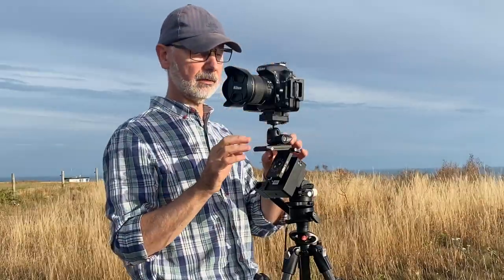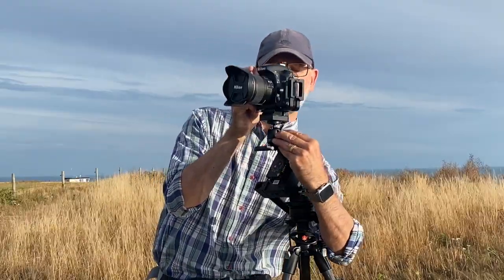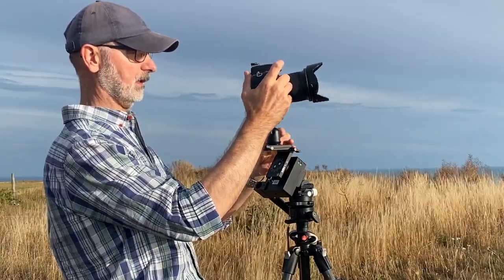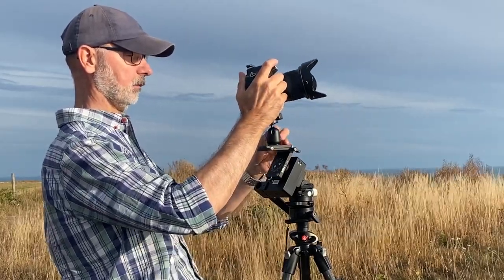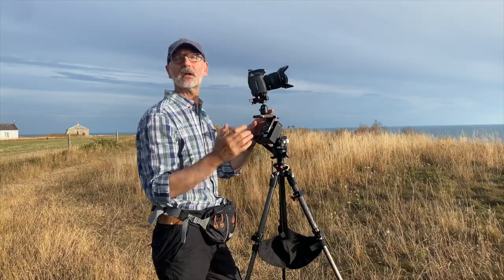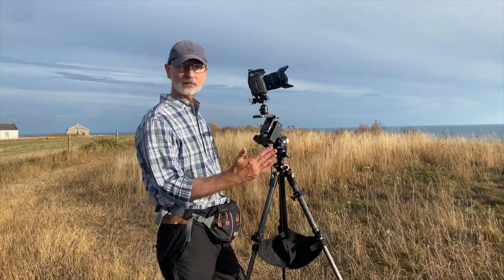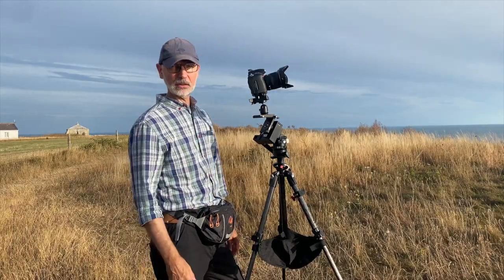Because this is level — it's got a ball level in it — I can simply loosen the ball head, which has a little panning facility, and I'm ready to shoot. It gives me enough room to angle the camera pretty much where I want. For the shot later, if the sky clears, I'll actually get the camera much lower to the ground so we can look up at the Milky Way. The Milky Way is very vertical in the sky right now, so I'll probably be shooting in portrait mode.